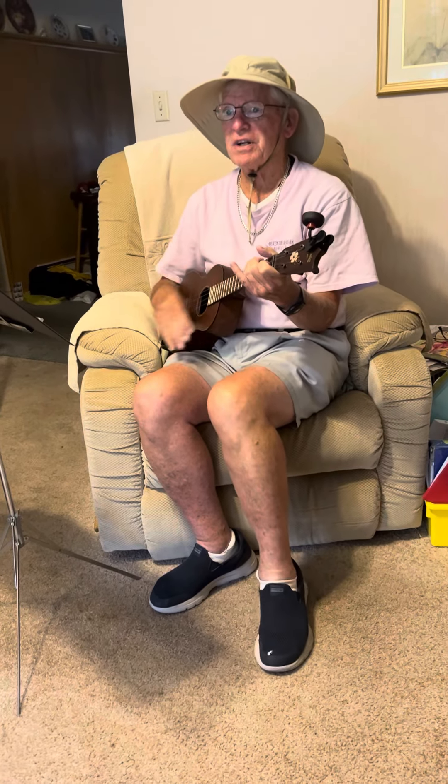you put your left arm out, you put your left arm in, and you shake it all about.